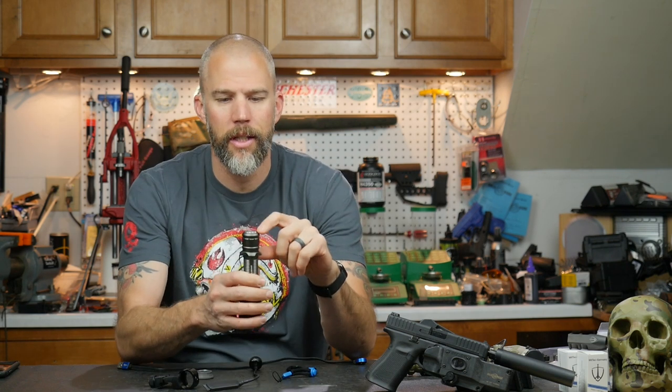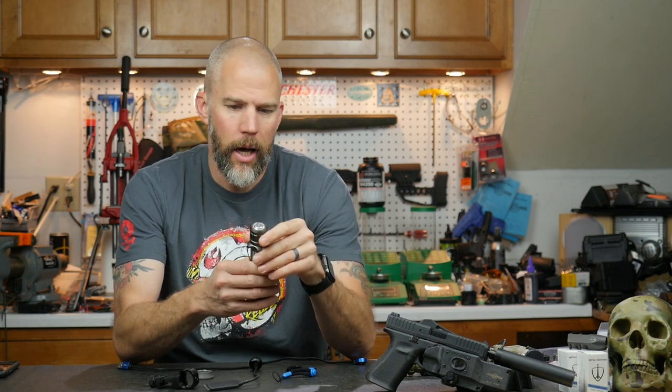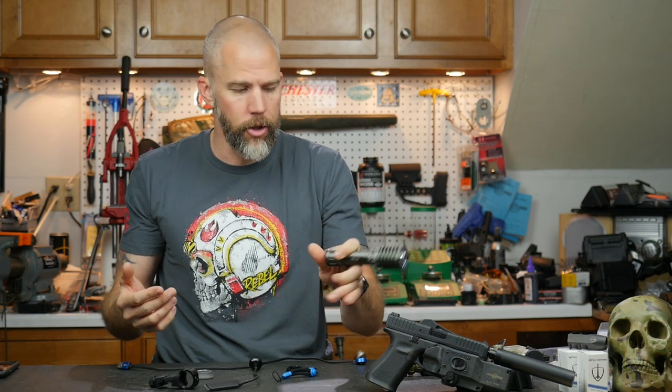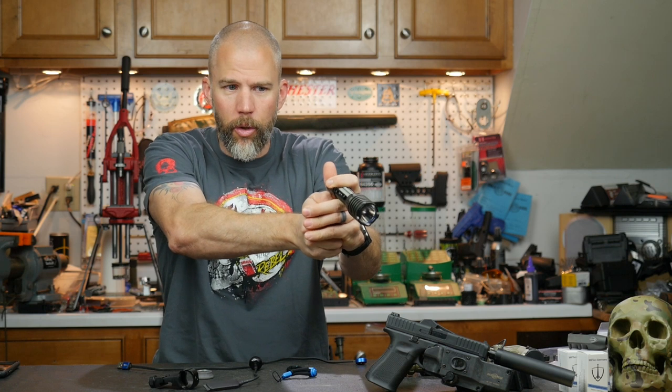There are three little nubs that protect the button — this is a pro and a con. The nubs protect the button so you don't accidentally turn it on in a pocket or holster, which also prevents the head from burning up your battery or burning you, since the head does get hot. However, it makes it difficult in some modes. If you like to hold the light in a modified syringe grip with a handgun, you can't really squeeze to get the light on — you have to push on it with the inside knuckle of your thumb.